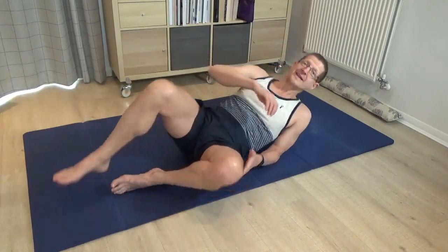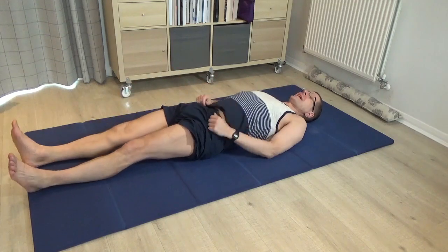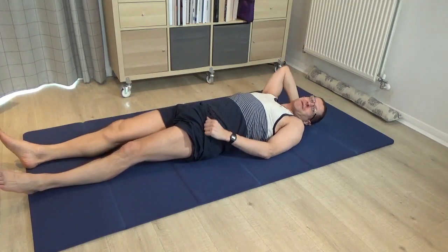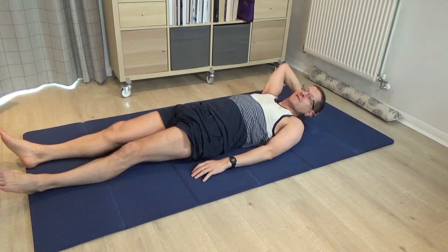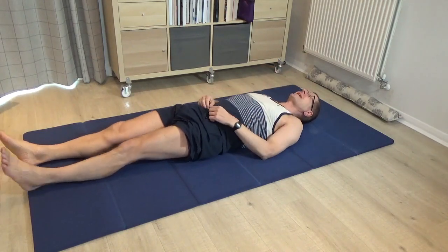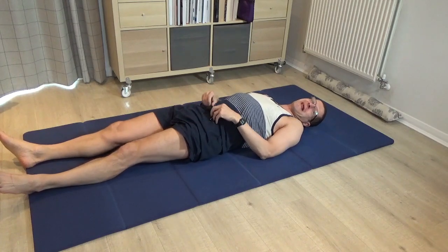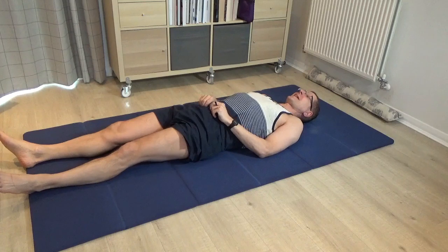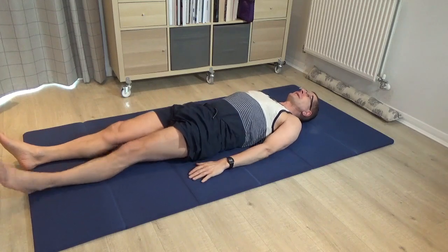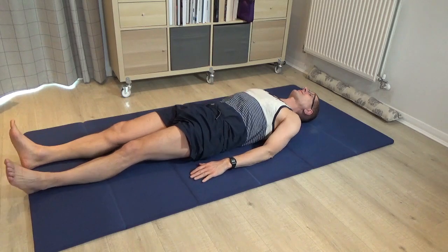Please begin by lying down on your mat. If you need a little support underneath the head to ensure you've got a long neck, as opposed to a shortened neck with the head tilted back, then please take a pillow or a blanket to give you that support. As you begin, please take a moment just to notice the contact that you make into the floor.